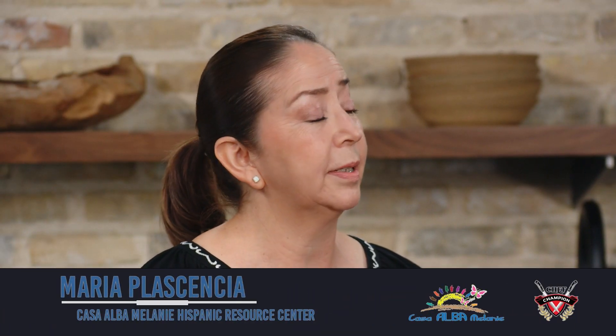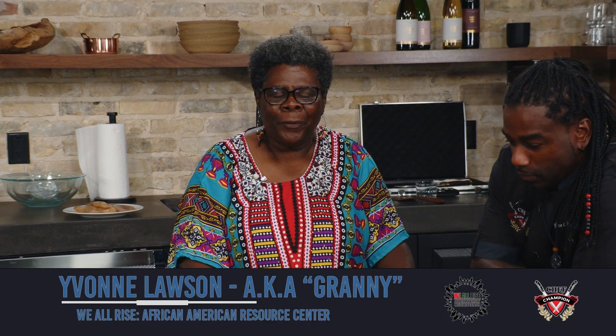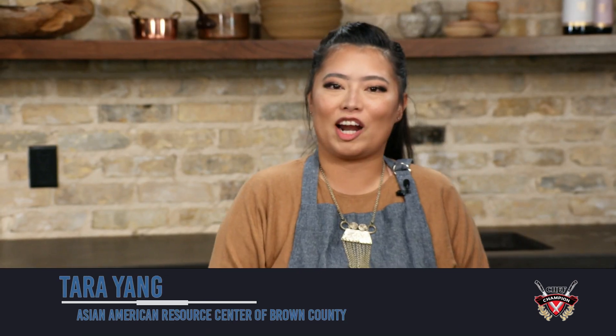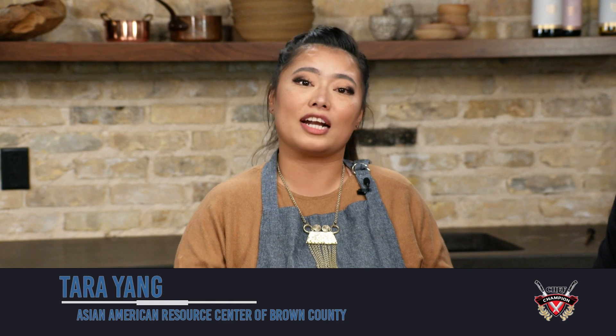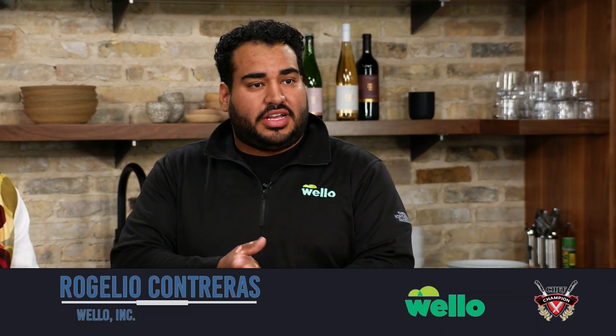I am the assistant director of Casa Alba Melanie Hispanic Resource Center. My real name is Yvonne Lawson, better known as Granny. I work for We All Rise. My name is Tara and I'm an Asian American advocate for the Asian American community here in Green Bay. My name is Rogelio Contreras, I'm the community mobilizer of Huelo.